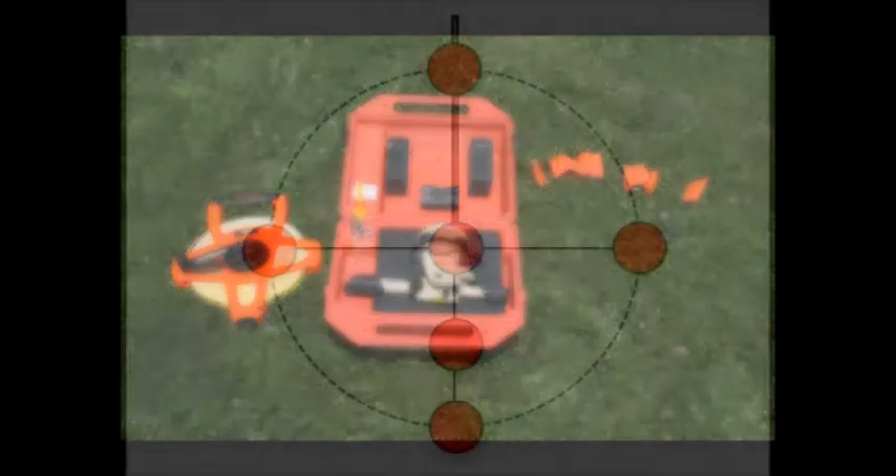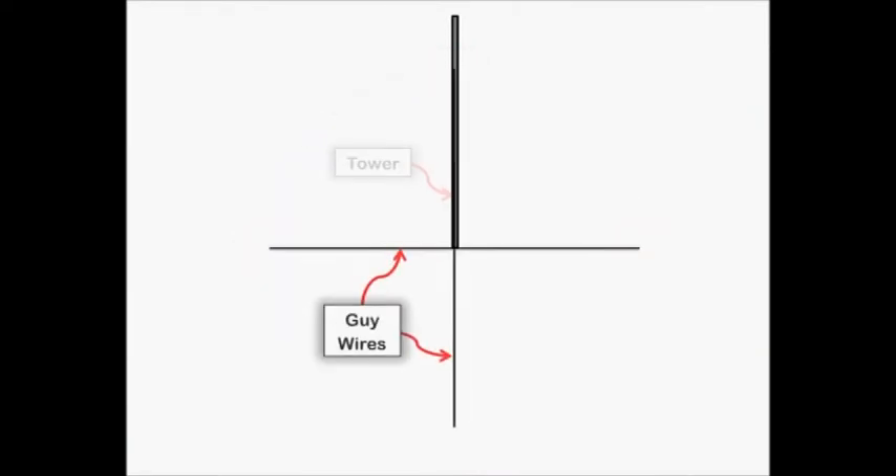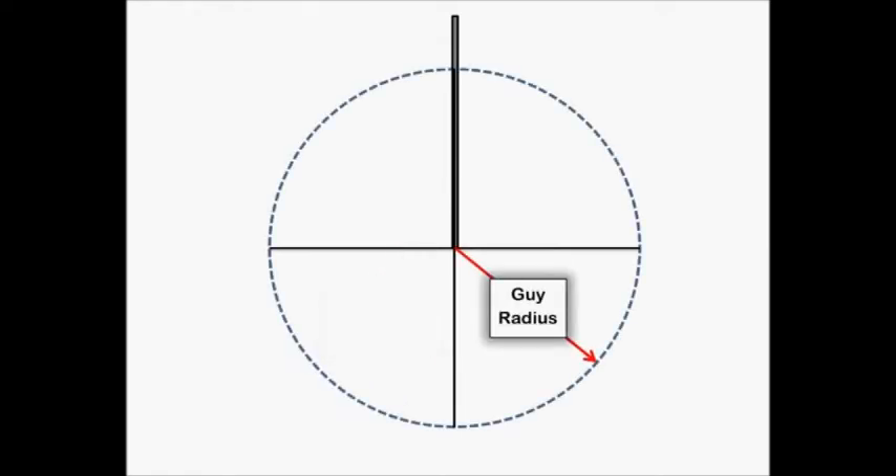The site layout diagram shows a bird's eye view of the six locations needed for a tilting tower installation. The diagram shows the tower, the guy wires, and the guy radius.